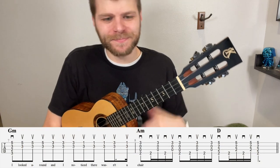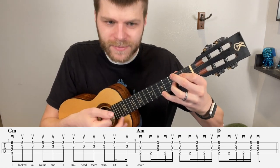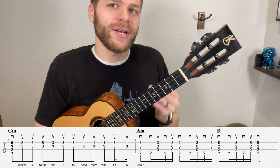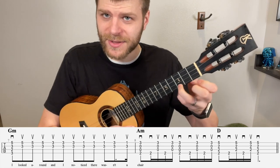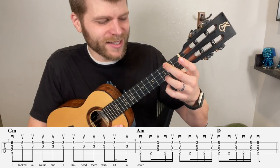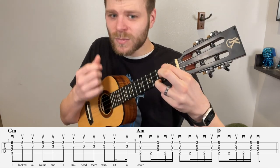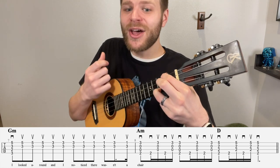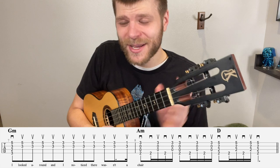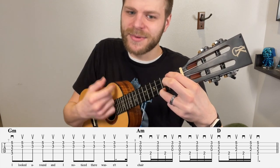Measures 7 and 5 are exactly the same — nothing new there. Then on measure 8, instead of going to the C chord, we go to an A minor chord. The ring finger still goes on the 3rd fret of the A string, but instead of using the middle finger on the 2nd fret of the G string, use the index finger there — I'll explain why in a moment. We do: down, ghost note, up, ghost note, up, down, ghost note, up, ghost note, up — the same exact rhythmic fill as the C chord. If you're struggling with these rhythmic fills and ghost note strumming, check out my ultimate ukulele strumming course linked below.